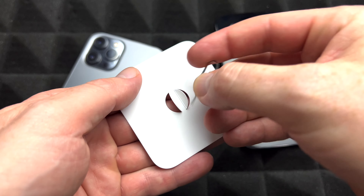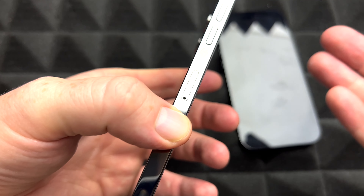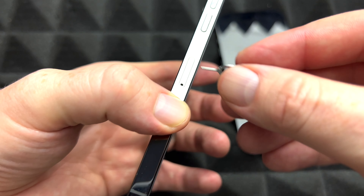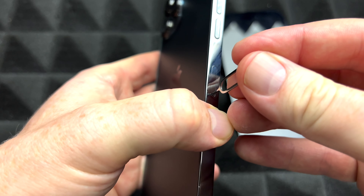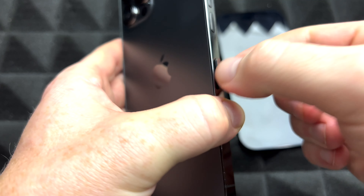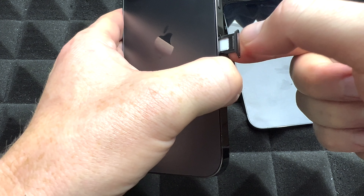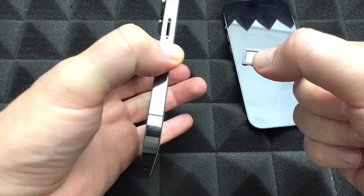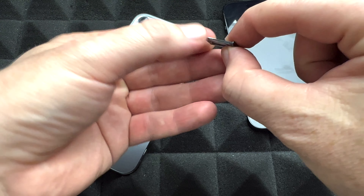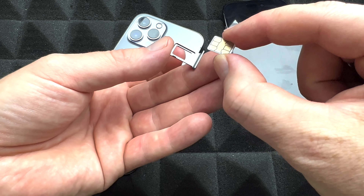With your new iPhone you get this SIM ejector tool. You can use an earring by the way if you lost it. To take out the SIM card, you're going to see this slot — it's usually right beside the volume keys. You just have to press down, and it's going to pop out. Your SIM card will be in there. A SIM card is not the same thing as an SD card — an SD card holds memory as external storage, while a SIM card is where your phone number is.